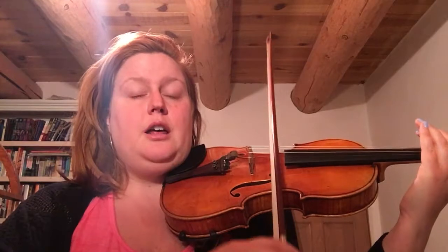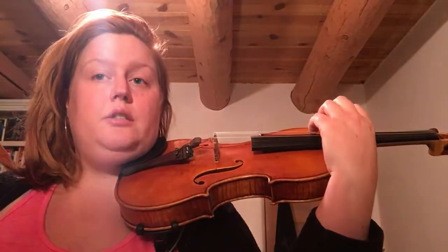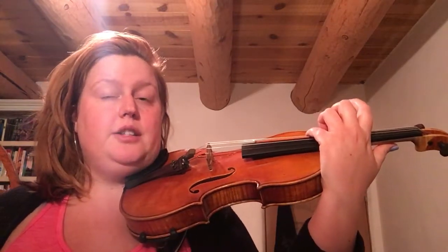Now we go to D — same rhythm — then back to A. Now take your left pinky and pluck two G's. Ready, go: tweet. Pluck G twice, then rock over to E, back to G, back to E. Squawk is when you start on the lowest string G and pluck all four strings: G, D, A, E.